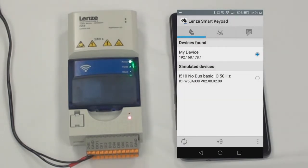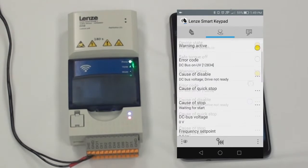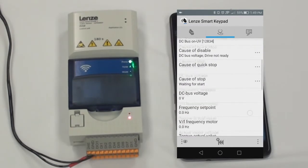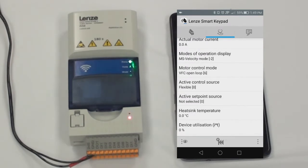If you want to view the diagnostics, there is a summary including error codes, cause of disable, the DC bus voltage, frequency set point, actual motor voltage and current, as well as modes of operation, active control source, and set point source. When you have cleared the error, you can click this button to clear any errors you have.